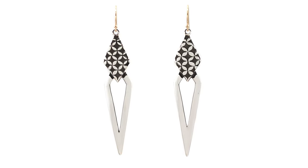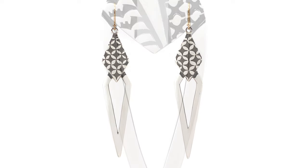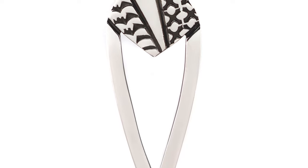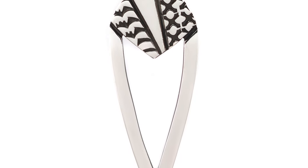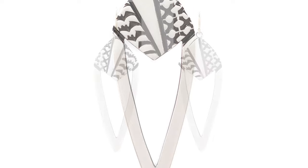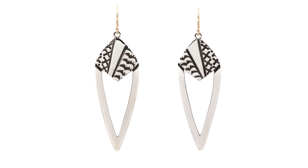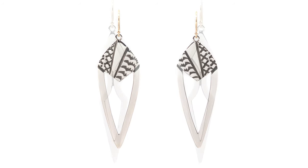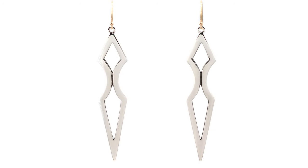The other thing that the open air spaces do is that they allow the earrings, being that they are on a larger scale, to not be as heavy. It balances out the weight, especially for a French ear hook, because you don't want to worry too much about the earring pulling too much or having a chance to fall out.